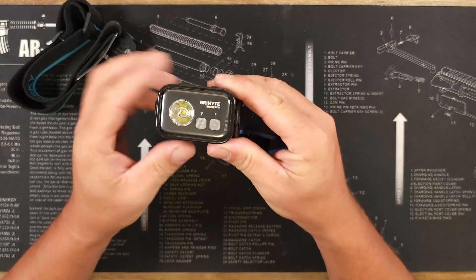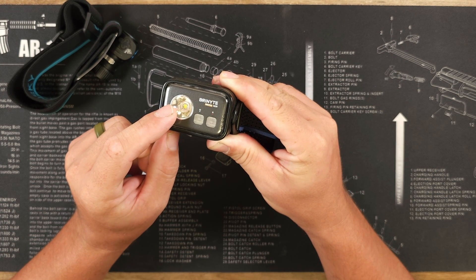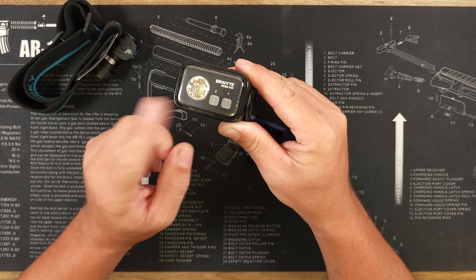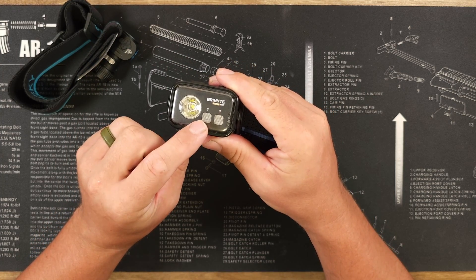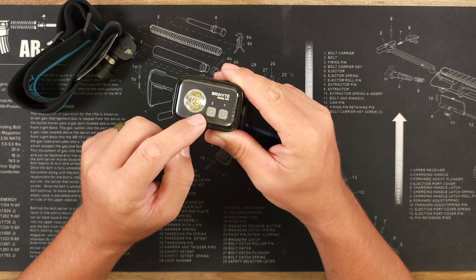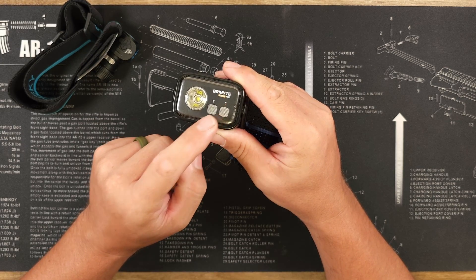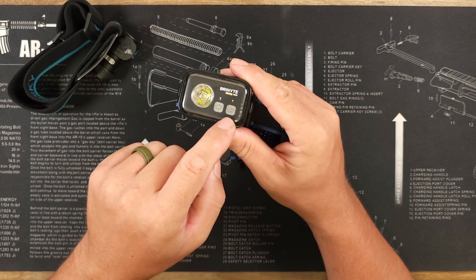Focusing on the headlamp, the main LED is an SST-40. You get an 850 lumen turbo, a 450 lumen high mode, 105 lumen middle mode, and a 10 lumen low mode. Strobe comes in at 450 lumens and SOS runs at 105 lumens. You also have a white auxiliary with 60 and 15 lumen output modes, and a red light with 30 and 10 lumen outputs to help save your night vision.